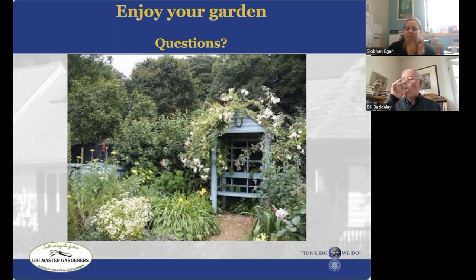I want to thank Bill for giving us this very informational presentation today. And I want to thank all of you for attending as well. I hope you learned something new today and are ready to start your vegetable gardens this year — it will be very exciting.